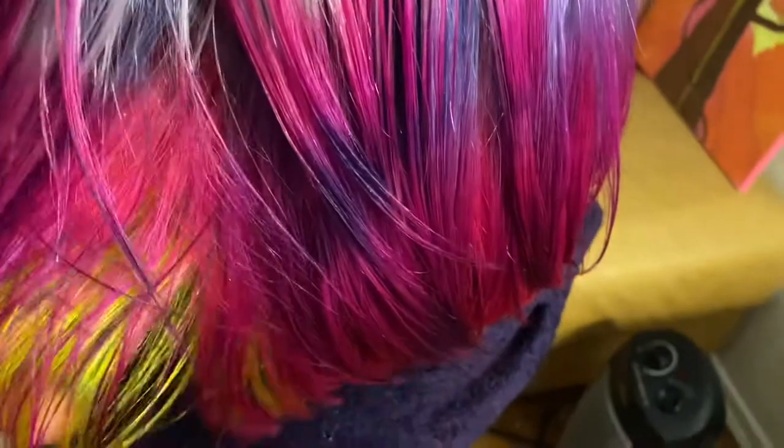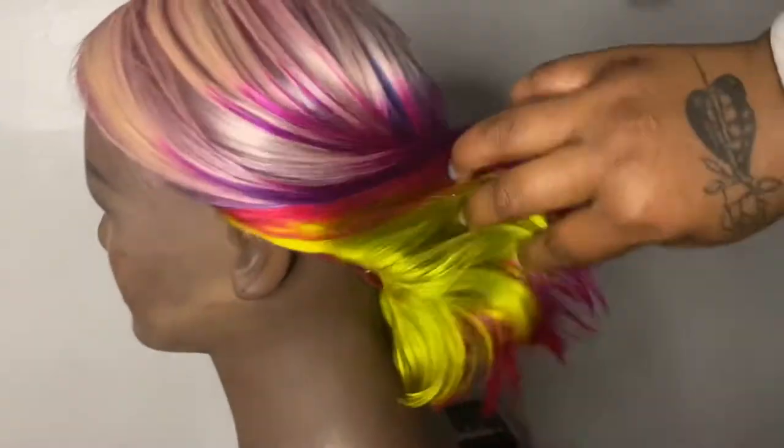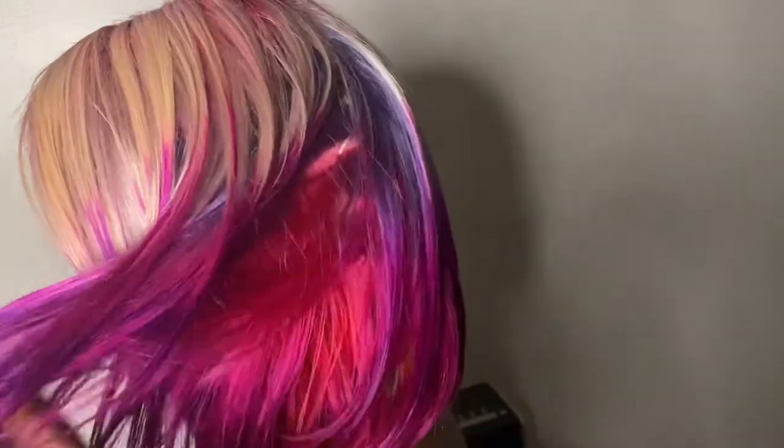Stargazer! You see the texture I was saying I was going to add at the bottom — yes — with the peekaboo lime green. I'm just loving these colors, guys. I love flowers; I want all my wigs to have flower colors in them.